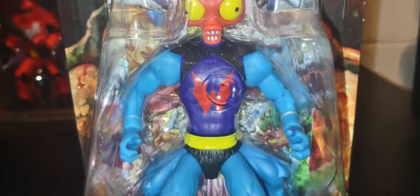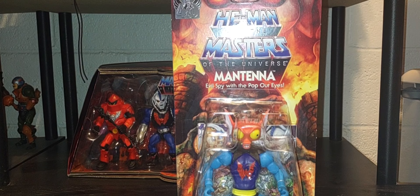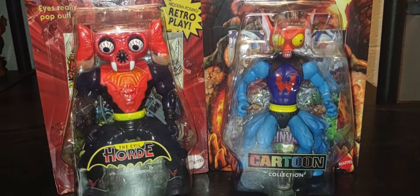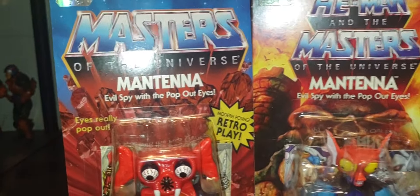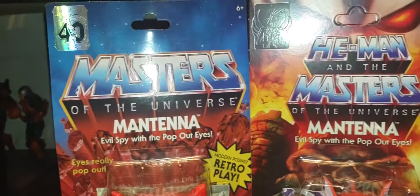Regardless, this is an amazing version of Mantenna — I love it. Now let me bring out the vintage version in the packaging. Here is the 80s version of Mantenna — totally different styles here, everything is so different between both versions. What's also unique is that this Origins version of Mantenna was part of He-Man's 40th anniversary, and the cartoon collection Mantenna is representing She-Ra's 40th anniversary. I thought it was nice how they bookended it — giving us both incredible versions of Mantenna, very different takes, both part of these incredible runs for He-Man and She-Ra.